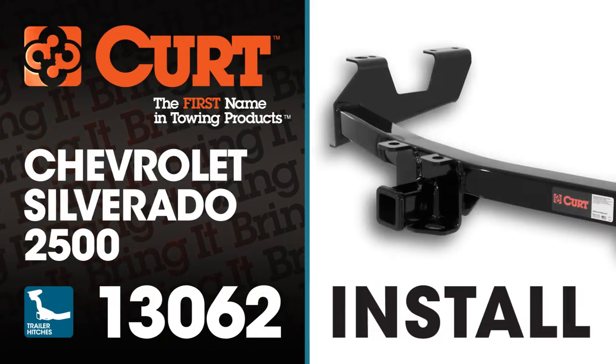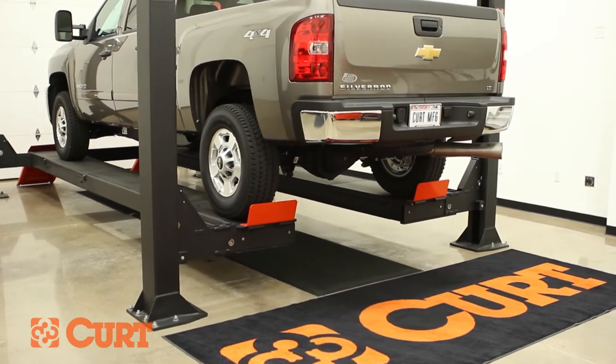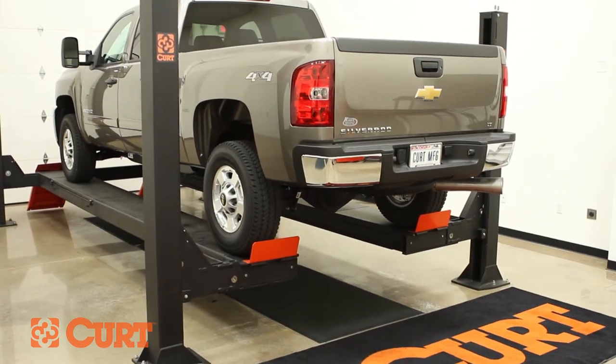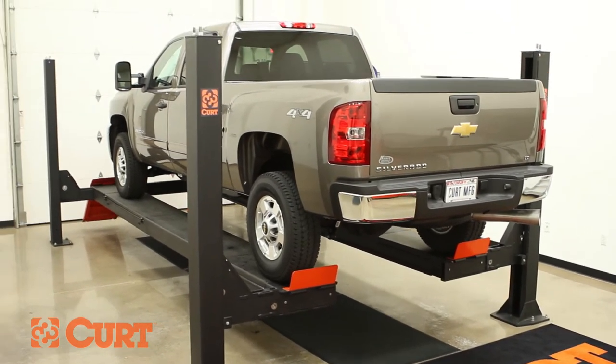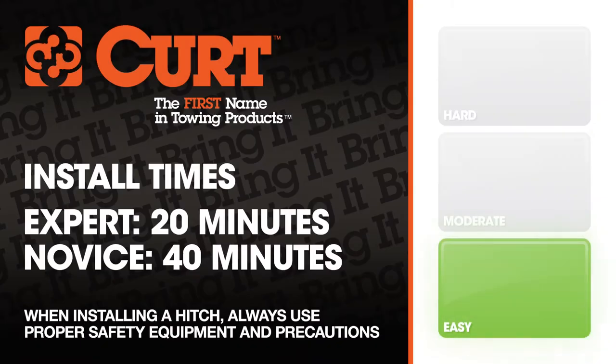Welcome to the installation video of the Curt 13062 Class 3 trailer hitch for the 2013 Chevrolet Silverado 2500. To give you a better view of the installation, we are using a lift. Like most installations, this vehicle does not need to be elevated for the install. We estimate this installation to take 20 to 40 minutes depending on your level of expertise.